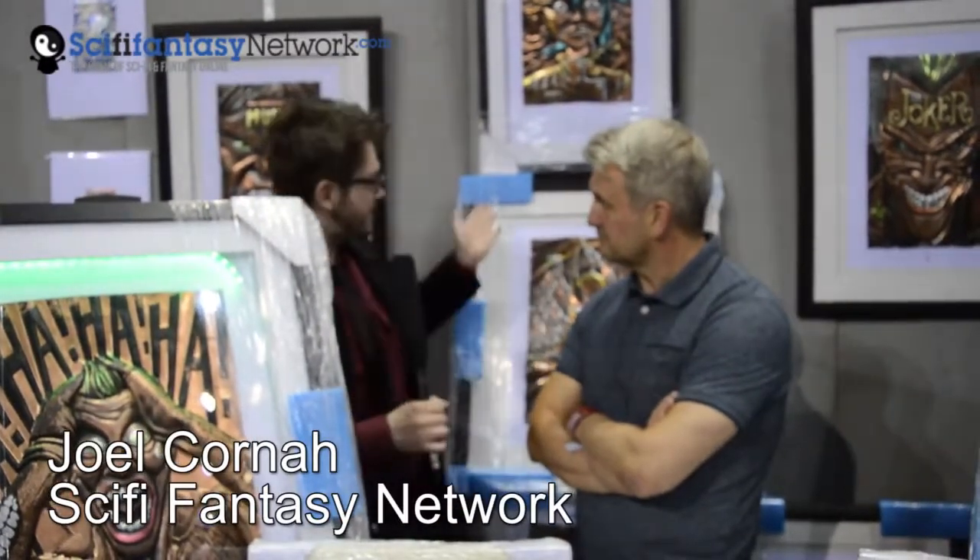Today on Science Fiction and Fantasy Network I'm talking to Chris Duncan. He is an artist who does amazing metalwork art. Could you tell us a little bit how this idea came to you?